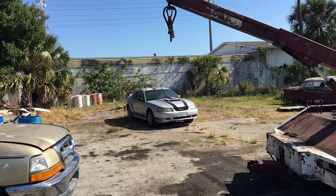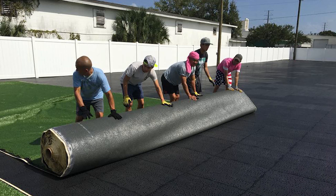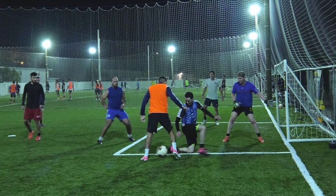You probably remember three or four months ago we introduced you to Bruce, who did this amazing project down in St. Petersburg, Florida. He took an existing junkyard and converted it into a soccer facility — now even the Tampa Bay Rowdies come there to practice, using the champion panel and inch-and-three-quarter turf with a rubber and sand infill system. It was a great success for Bruce.